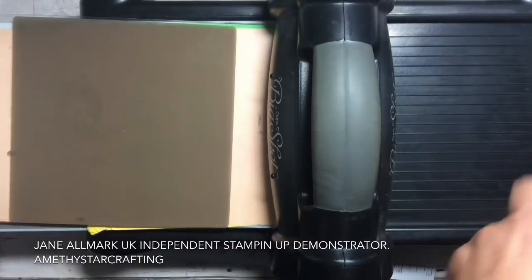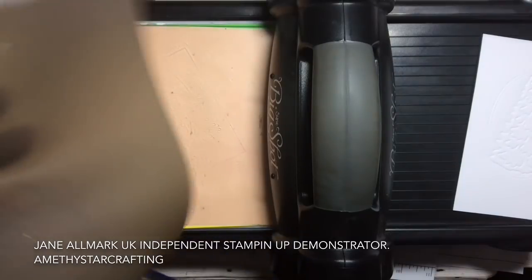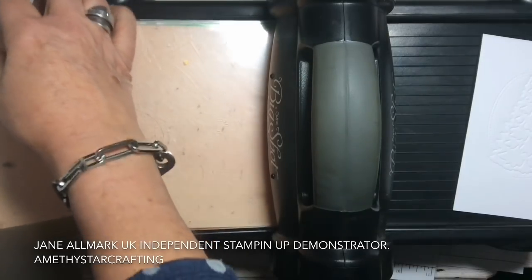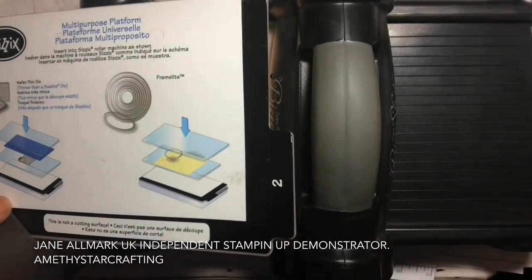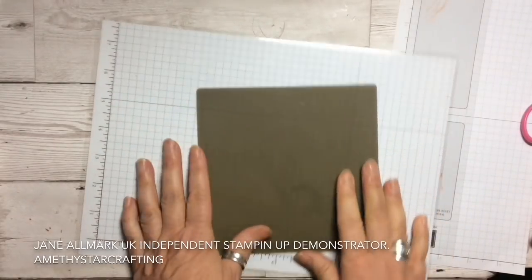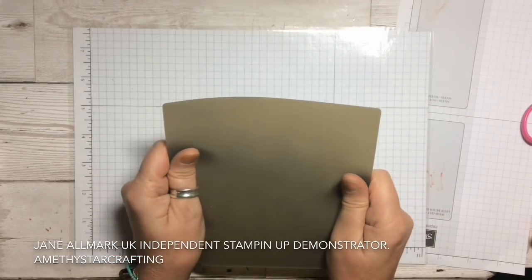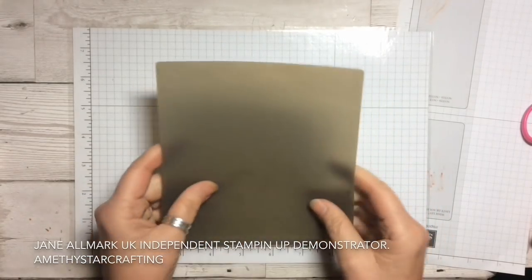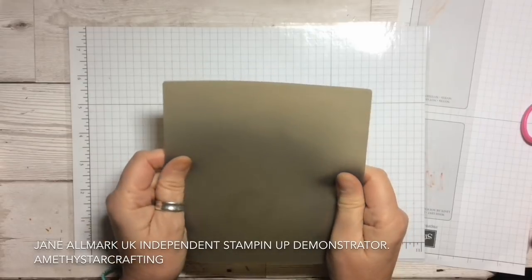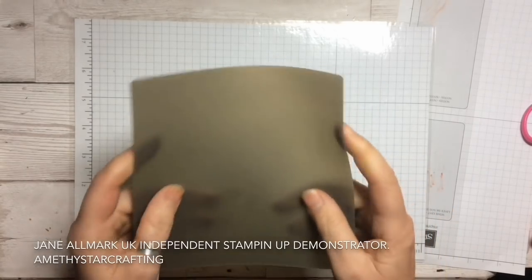Let me get rid of the Big Shot now because we don't need that, but I wanted to show you just how good the silicone mat is at doing any form of embossing with any of your dies. The silicone mat is something I use inside my Stamparatus and also when I'm doing gluey bits, because being silicone it comes off. It's only about five pounds, so it's probably one of the best investments I ever made because I use it for absolutely everything.